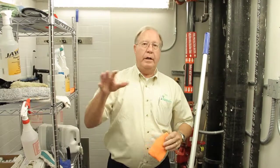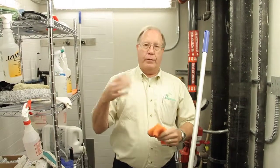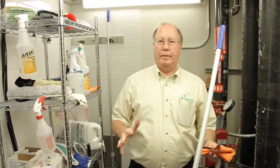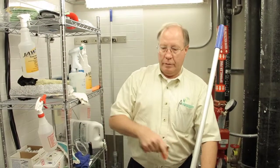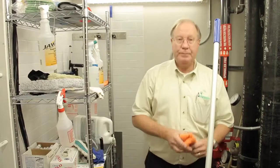The key to cleaning the bathrooms is frequency — we keep them clean on a regular basis. We'll go into the bathroom now and set up to do the cleaning.